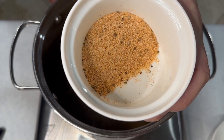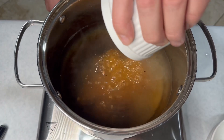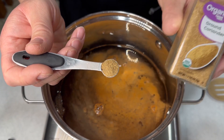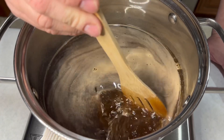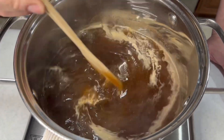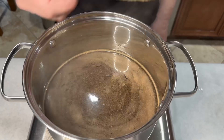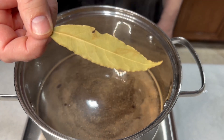Two tablespoons of Johnny seasoning, one quarter teaspoon of ground coriander. I'll give a quick stir and bring this brine to a boil to let the salt and sugar dissolve. Last but not least, I'm gonna add one bay leaf.